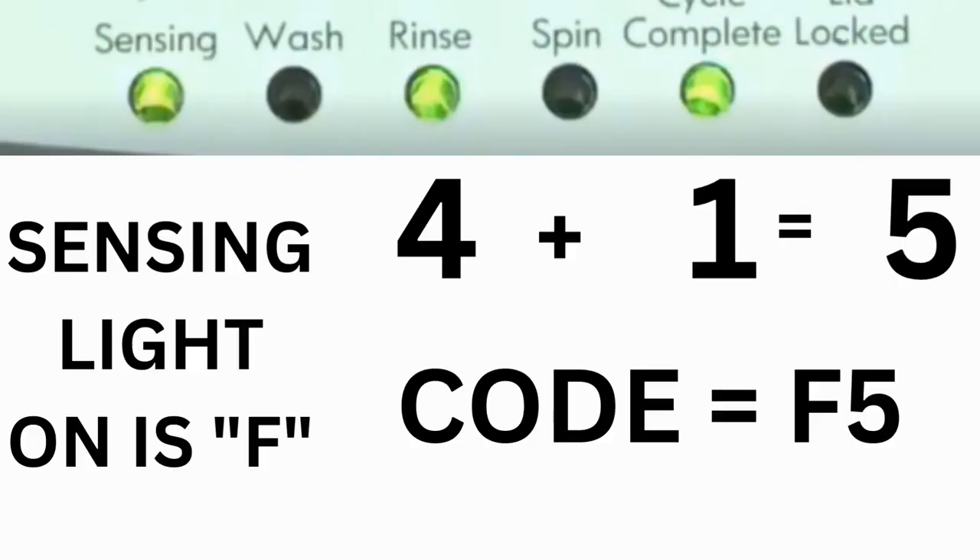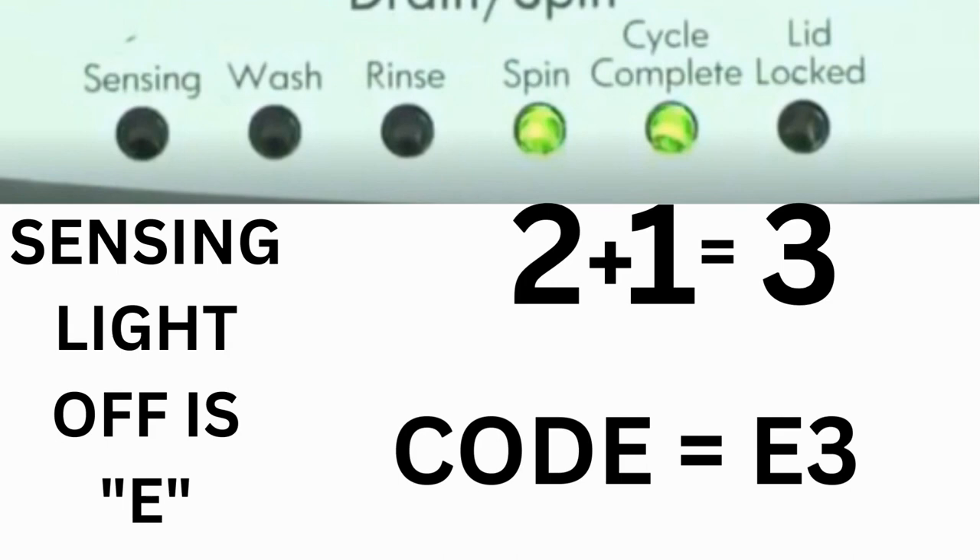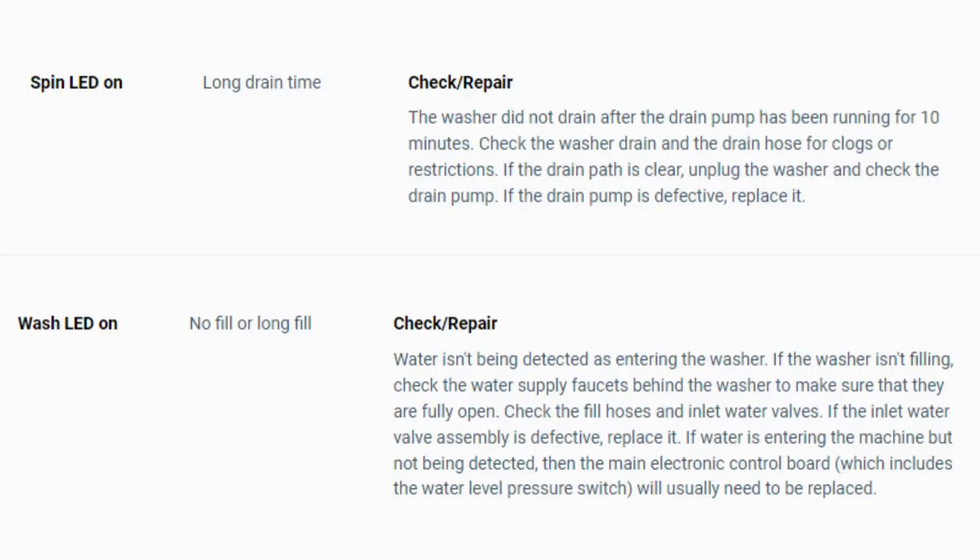For example, for error code F5E3: when the sensing light is on, the rinse and the cycle complete lights are on — adding all three together equals 5, so the first part of the code is F5. Then, on the other flash of lights, the sensing light is off but the spin and the cycle complete lights are on — adding them together makes 3, so the second part is E3. The same error code flashes repeatedly until you turn the dial 1 click clockwise to show the next error code. Turn the dial again to see if you have any other codes; if there are no more codes, you're done. To exit diagnostic mode, turn the washer off.